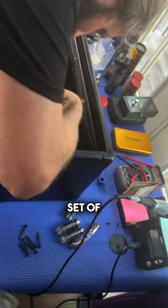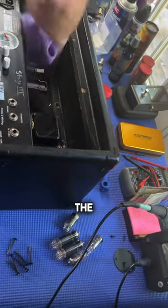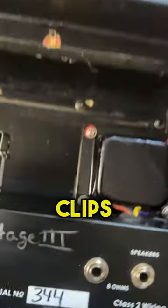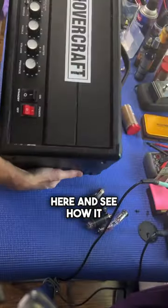Same thing with the power amp tubes here. We've got a set of JJ EL84s. You're going to wiggle those in until they seat against the tube sockets, reinstall the retaining clips, and we're done. Let's put the back cover on the amplifier and see how it sounds.